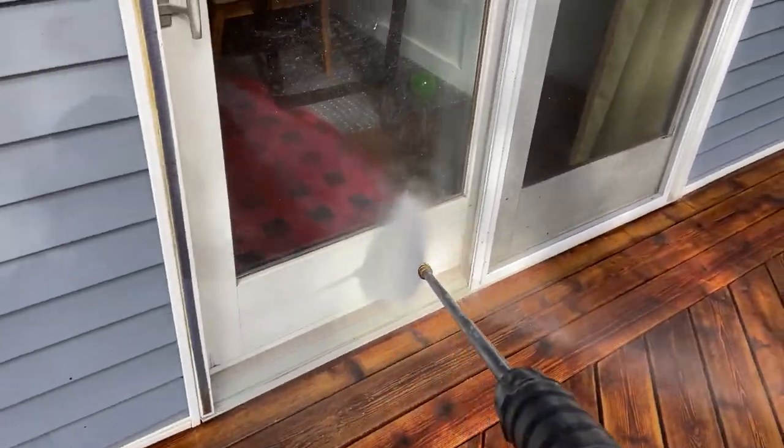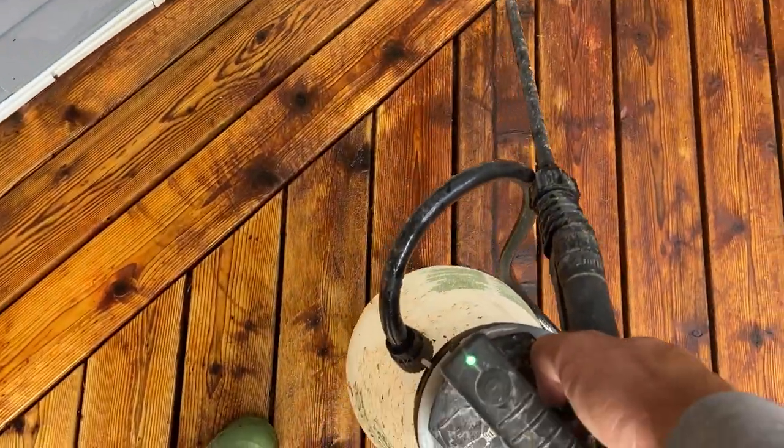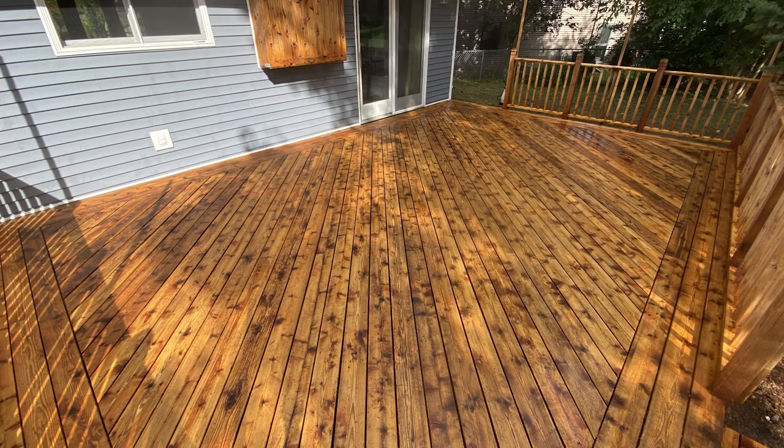When we got the deck clean, we do a quick house wash and then apply our wood brightener. Wood brightener is extremely important — it's going to brighten up that wood. As you can see from the picture, it makes a huge difference for us.